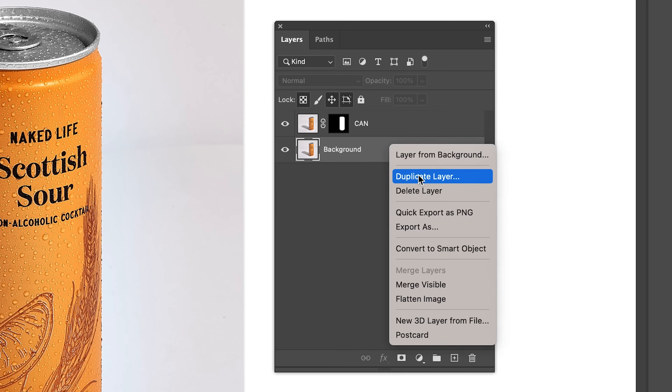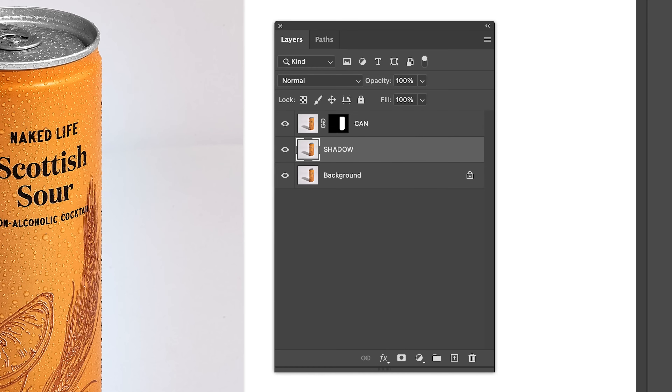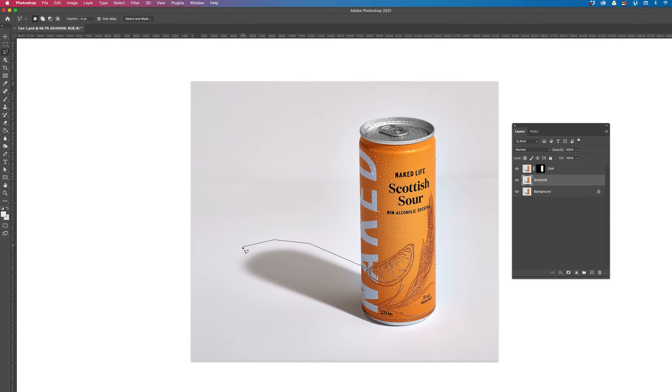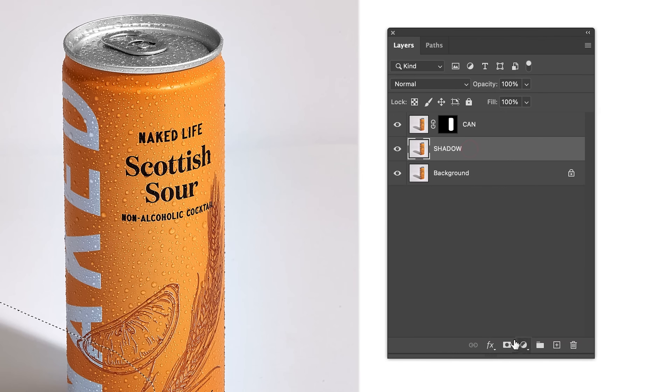Right click the background image and duplicate the layer. Rename it to Shadow. Grab the Polygonal Lasso tool and roughly cut out the shadow like so. Ensure that you are on the shadow layer and select the Layer Mask icon.